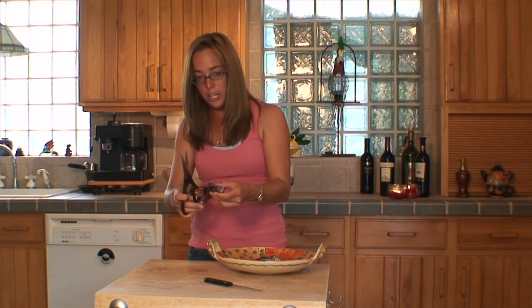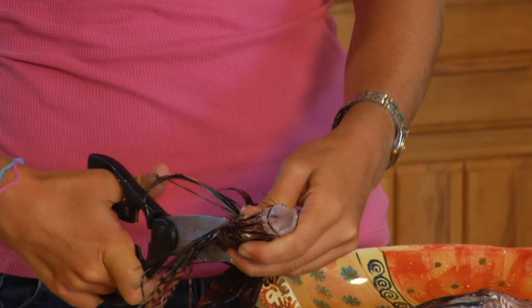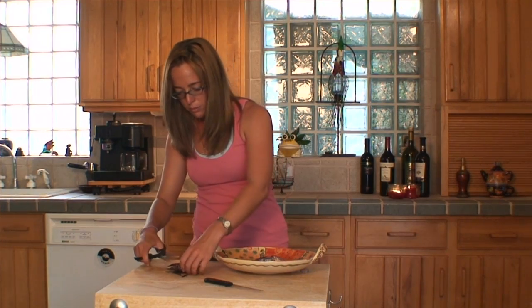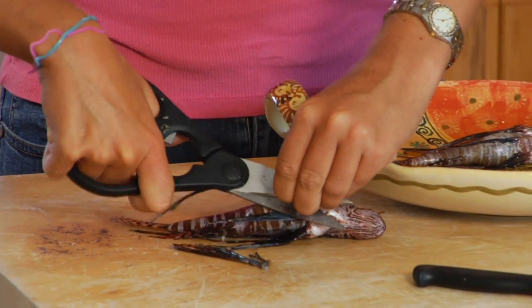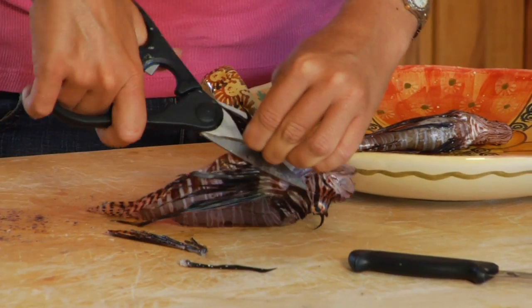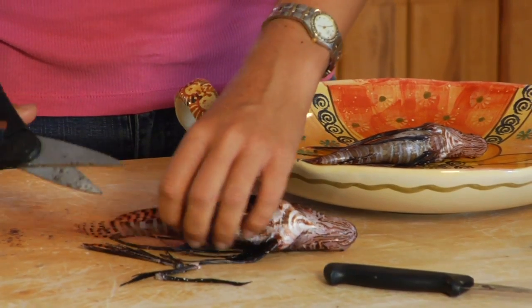So just grab your kitchen shears and snip away. Dorsal spine is done. Pelvic, and now the anal.